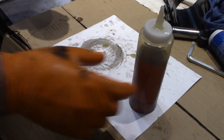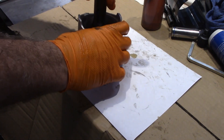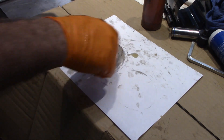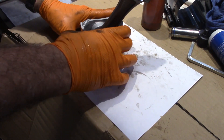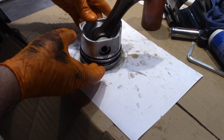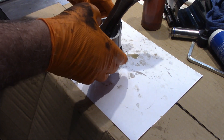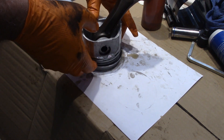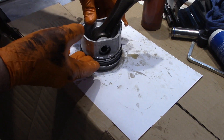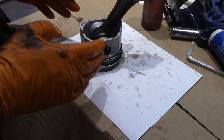On my engine, it wants the ring gaps set 120 degrees apart. I've just got a circle with 120 degree lines on there. The top ring is supposed to be at 12 o'clock when in this orientation, then the next ring goes to about 7 o'clock, and then the last ring goes down to like 4 o'clock. So now I've got my rings in the right orientation.